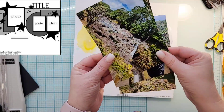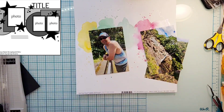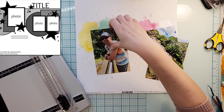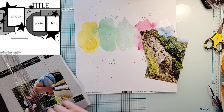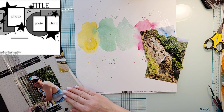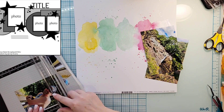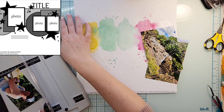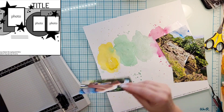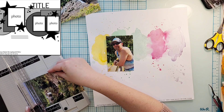Hey everyone, it is Crystal with Pineapple Papers and it is the 25th of February, which also happens to be a Sunday, which means that the Sketch Sunday crew and I are playing along with Sandy, who is State Goddess and Scrapping Reflections, here on YouTube and Instagram, and we are playing along with her Follow a Sketch February.